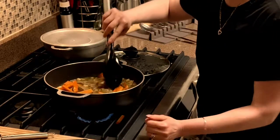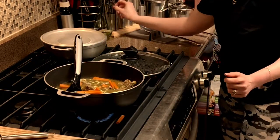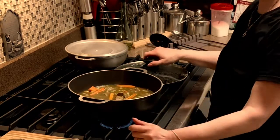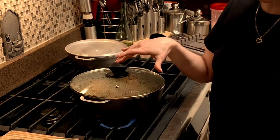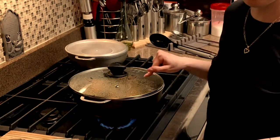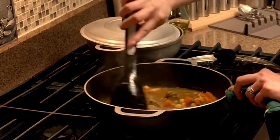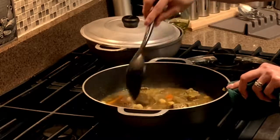This is what your beef curry should look like in the beginning stages. We're going to cover this and come back to it — maybe about 20 minutes. In the meantime you can make some white rice on the side, and even some roti, which I will post a different video on. Right now we're going to have our curry beef with some white rice.